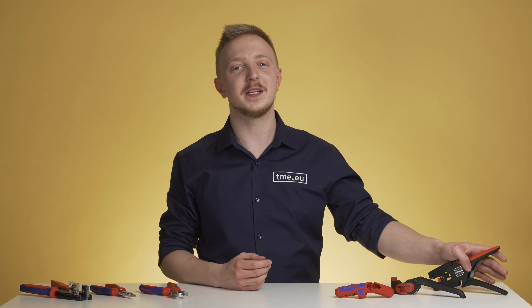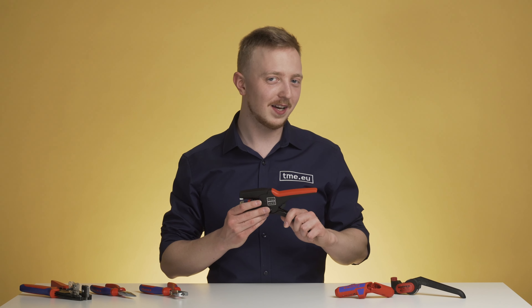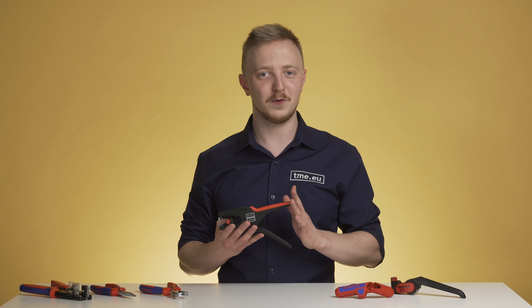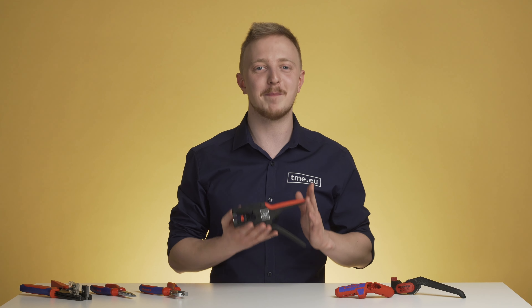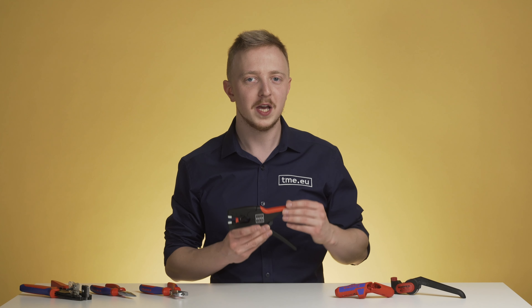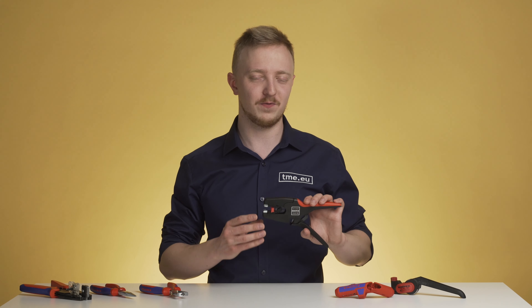If you know that you will be doing more repetitive work, you can look for automatic wire strippers. Those are available for various types of cables and wires, offered for both American wire gauge and the metric system. Thanks to their complex mechanism, with just one move you can cut and remove insulation from the wire.